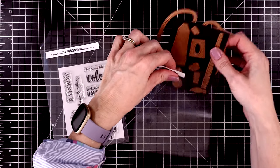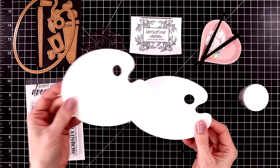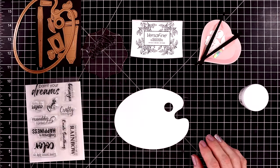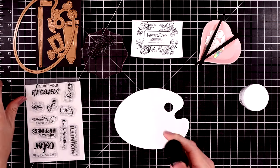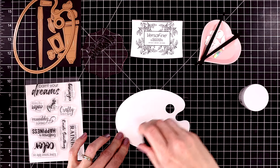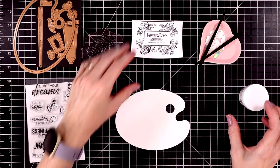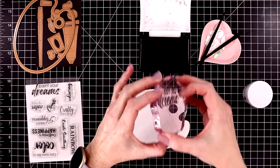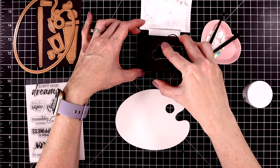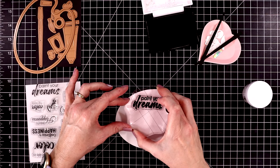I'm going to go ahead and start die cutting out all of my pieces and then we'll put this card together. This is what the painter's palette looks like once you cut it out. I cut it out twice, but I'll put that second one aside for a minute while we work on our card. I'm using some anti-static powder on this panel because I'm going to heat emboss the sentiment with some black VersaFine ink.